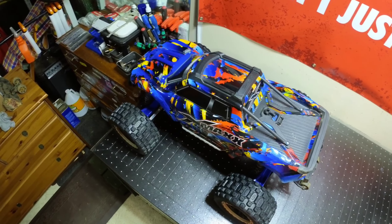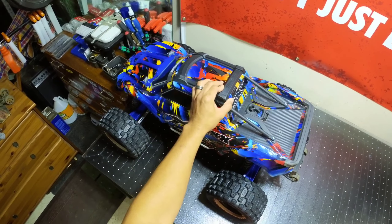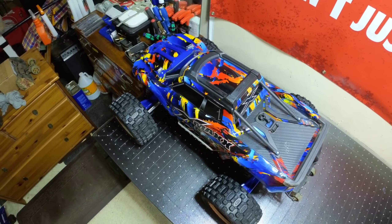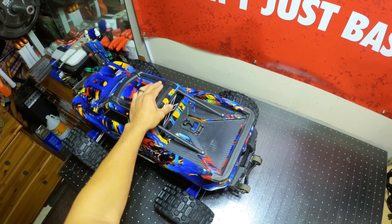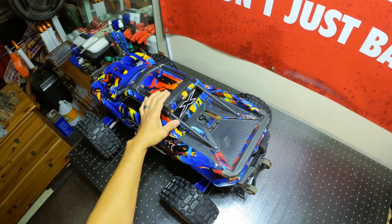What's up guys, what's going on? It's Anthony here, commander of Stick RC. I'm back in my RC station for another bench video. I've got my Traxxas X-Max on the bench here, just doing a little bit of work and a couple of upgrades today. Speaking of upgrades, I am super pumped and excited to share with you guys some of the upgrades that M2C has been cooking.